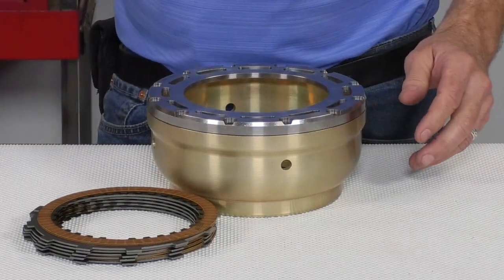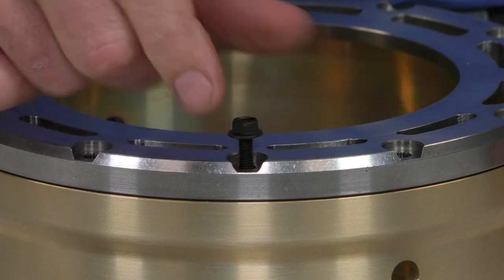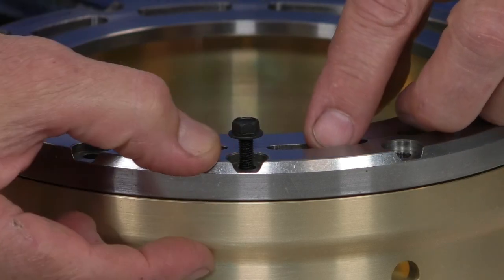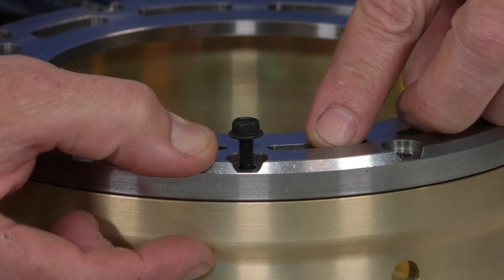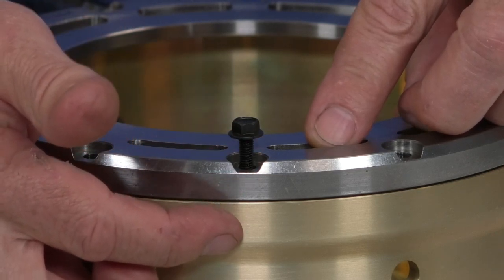The bolt-on plate is held in place by flange head screws. The flange head screws have lots of clamping force against the plate so they'll stay nice and secure, with optimal thread length so the Loctite can adhere and do its job — they're going to stay tight and everything will stay secure for the long haul.